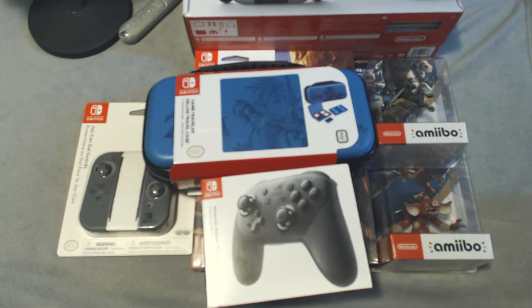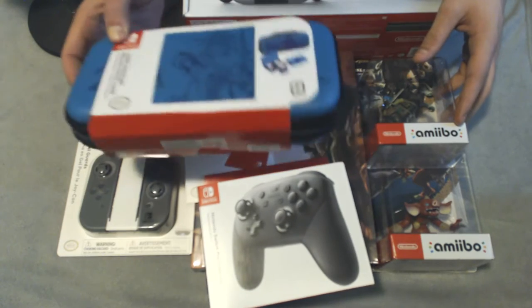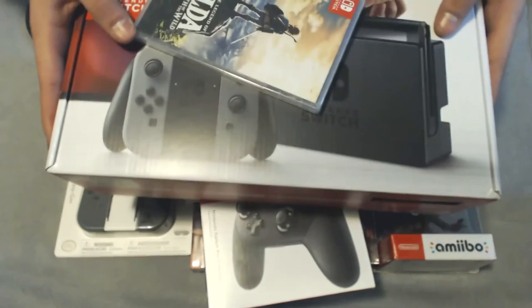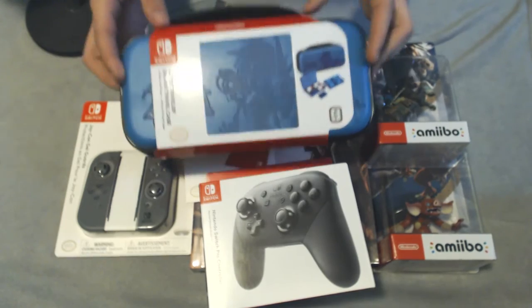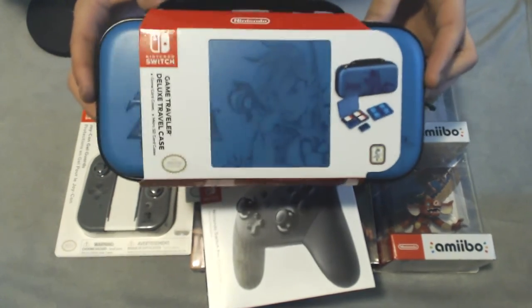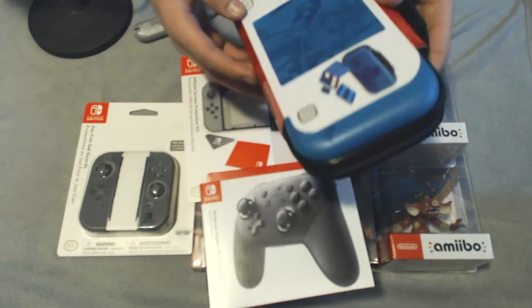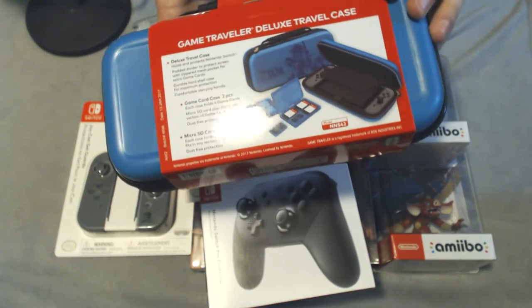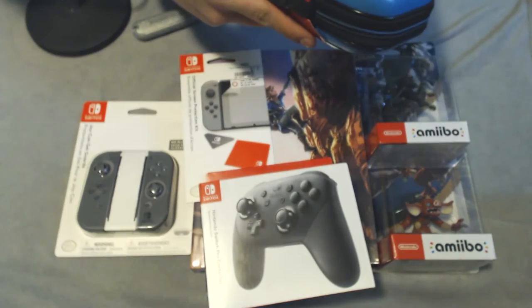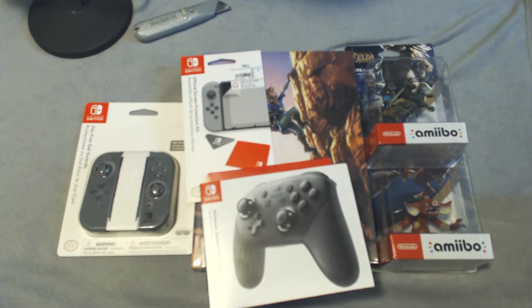Welcome everybody to this unboxing of the Nintendo Switch! I've got a lot of goodies here. We're going to start with all of the extra accessories first. I've got the main attraction right here with Breath of the Wild on top, and we're going to save that for last. So we're going to go ahead and open up first this case that I bought from Walmart — it's an official Breath of the Wild case from Nintendo. I'm just way too freaking hyped.